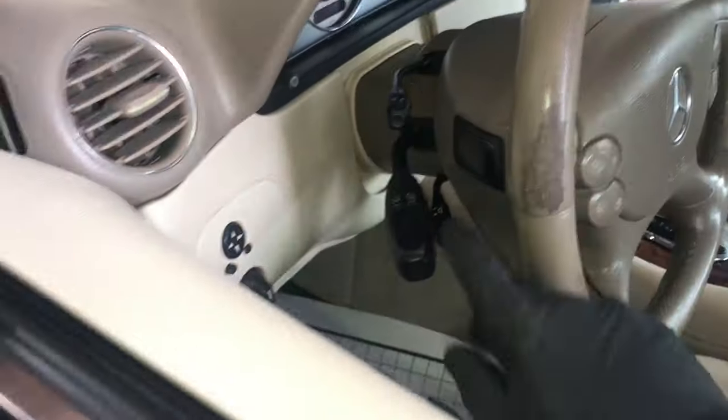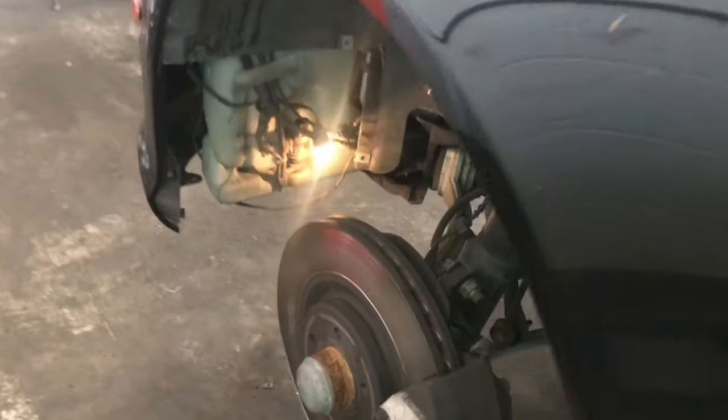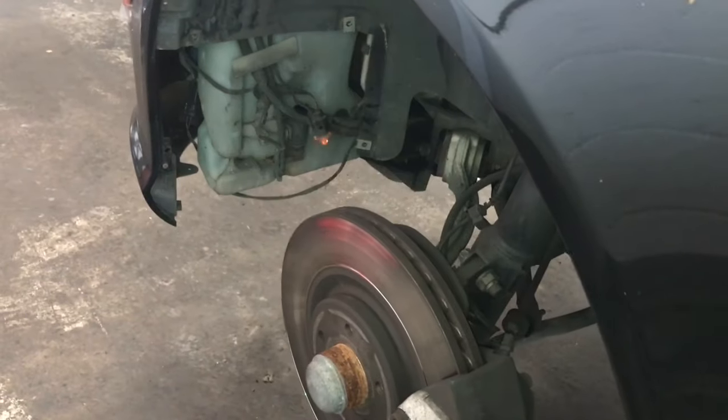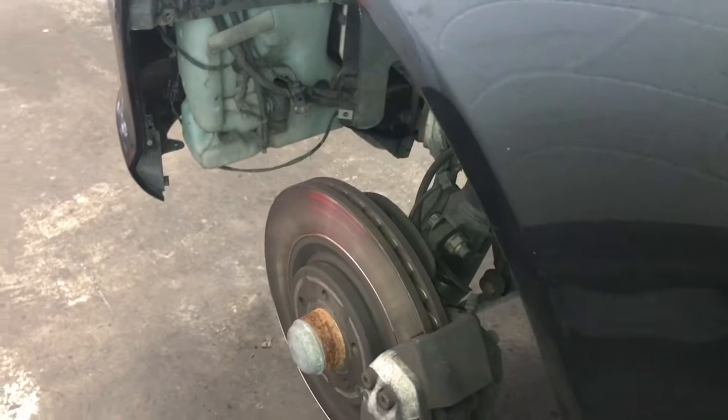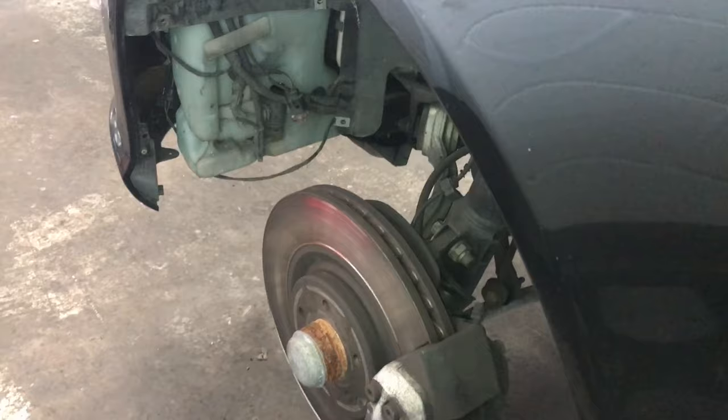If you look in the left-hand corner of the fender, you can see the washer pump down there. I'm going to turn the key on and operate the windshield washer pump and switch. As you can see, as I operate it, the light is coming on and powering up, indicating that the wiring and everything is good. All we need to do is replace the pump on this vehicle and we'll have windshield washers again.